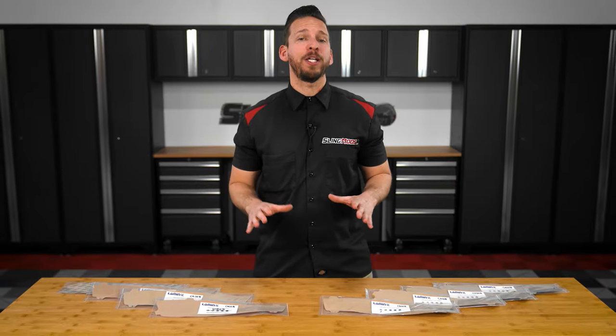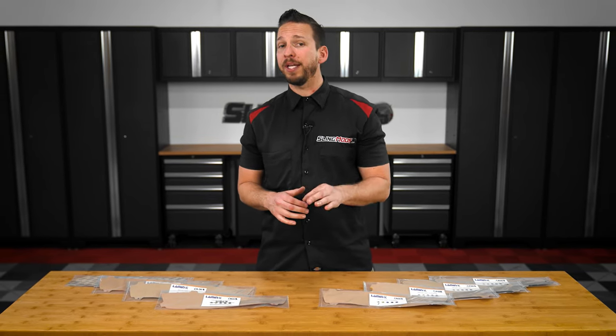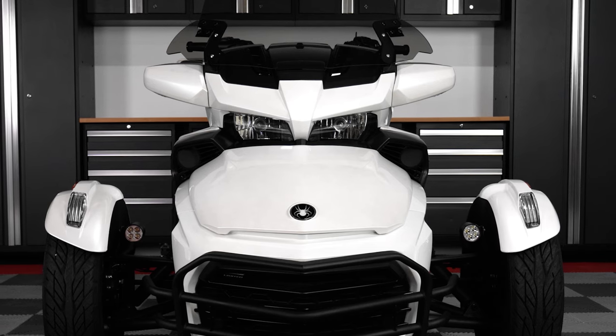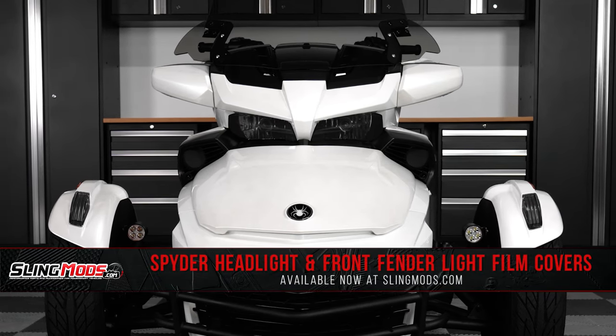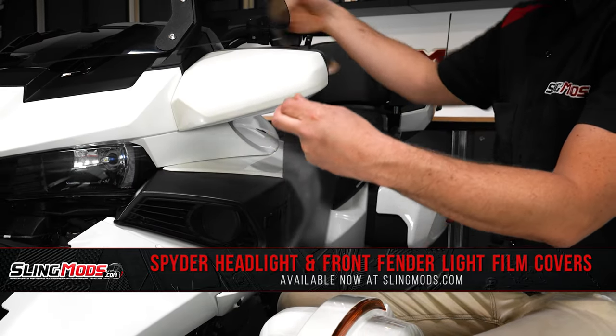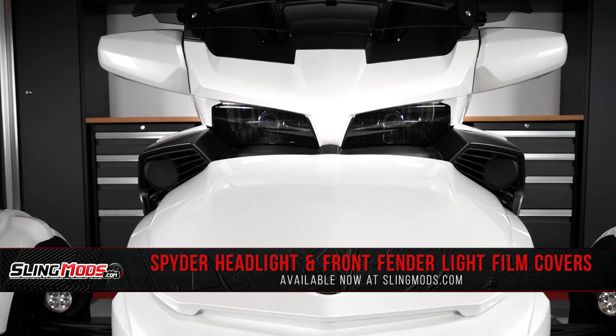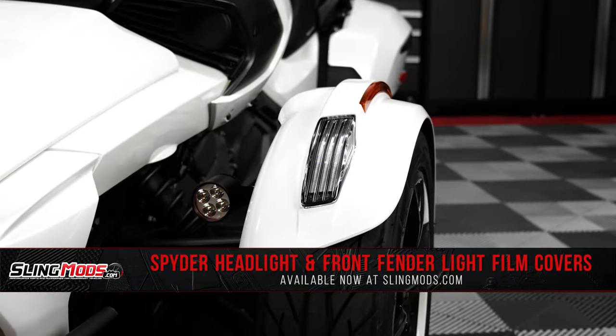If you own a Spyder F3 and you're looking to protect your headlight lenses against hazing, cloudiness, or rock chips, then a pair of our Laminix headlight covers may be right for you. These headlight covers are made from an adhesive-backed 12mm Laminix film that's been pre-cut for a precision fit over your factory headlight lenses, as well as your front fender tip lights.